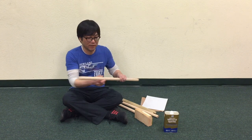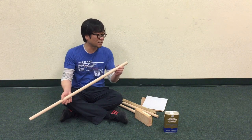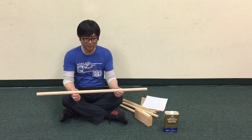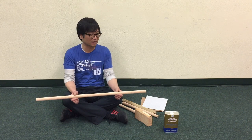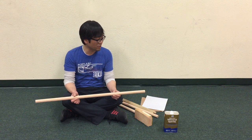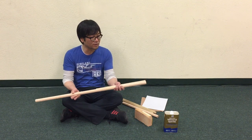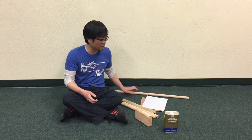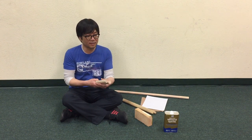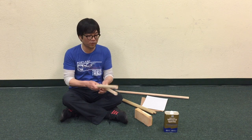It starts with a dowel 36 inches long and one inch in diameter. This is made out of some kind of oak, and that makes it good for practice bachi. You're going to cut it in lengths of around 16 and a half inches. You can experiment with slightly longer if you'd like — 16 and a half inches, or 42 centimeters, is a good length for practice bachi.